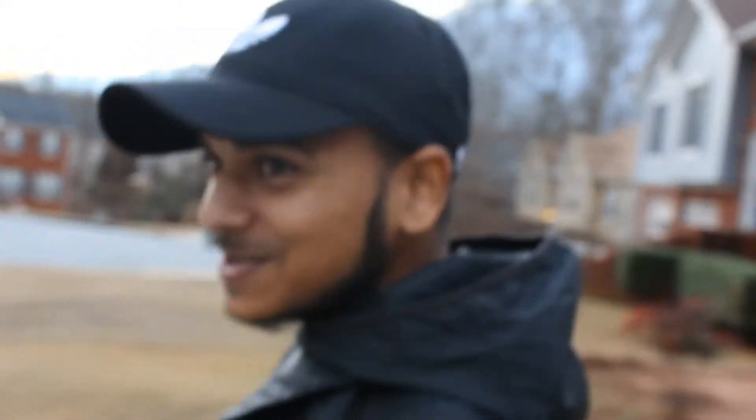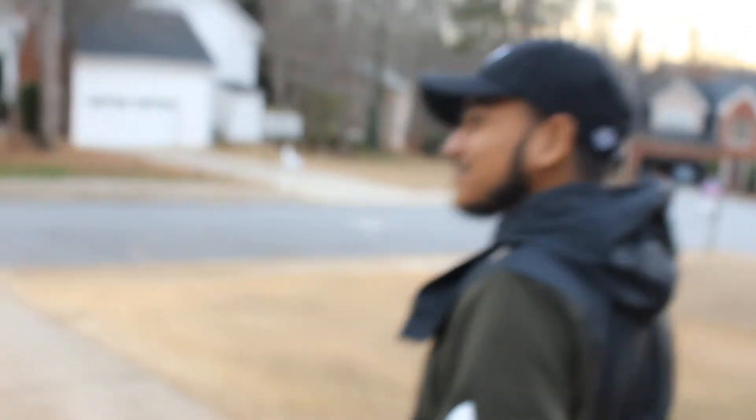What up, babe? What's up, guys? She took my camera, so I don't know what is happening. She told me to come outside, so here I am. And there's a box.